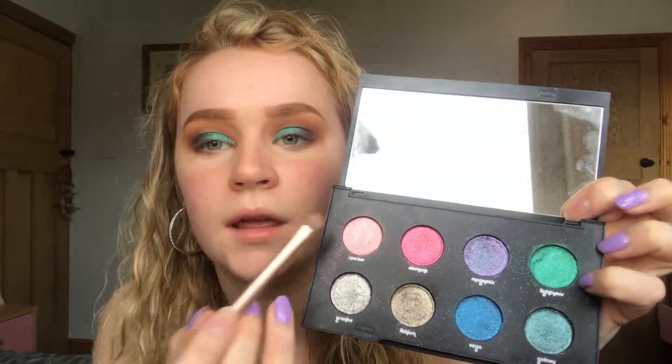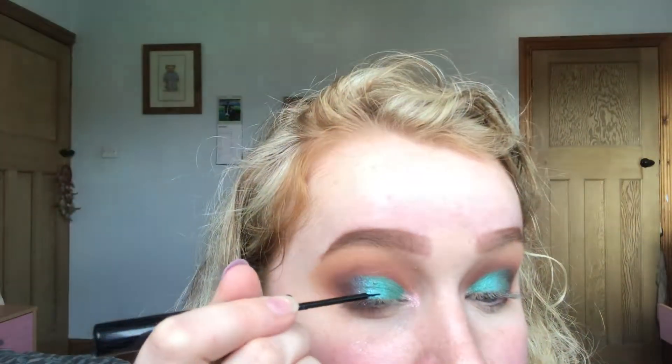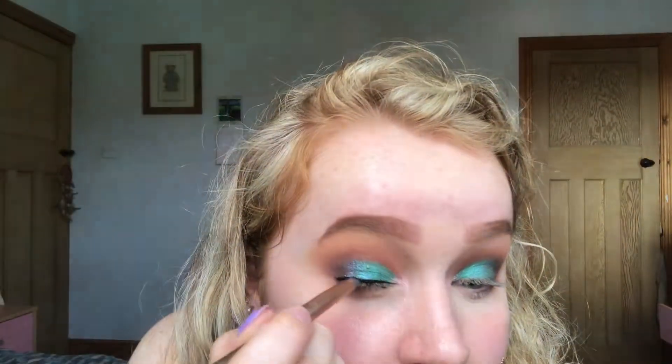Actually I've changed my mind — I'm going to put this light pink colour on the inner corners of my eyes instead. I'm now just lining my lids so when we put false lashes on the band can blend in. On top of that liner I'm taking some black eyeshadow on a really precise brush and pressing it on, just to make the eyeliner darker and matte.